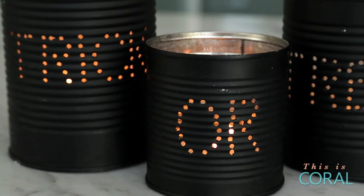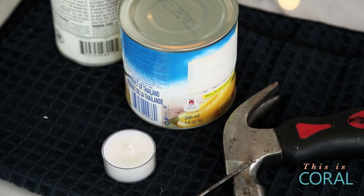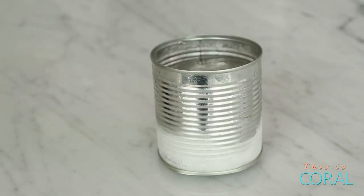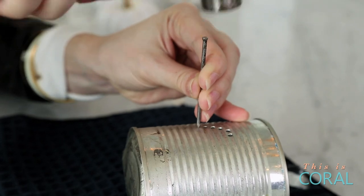For these trick-or-treat candles, all you need are some tin cans, a hammer, a nail, and some spray paint. First, clean the cans and remove the label. Fill the can with water and let it freeze overnight. The ice will prevent the can from collapsing when we punch our design into it.